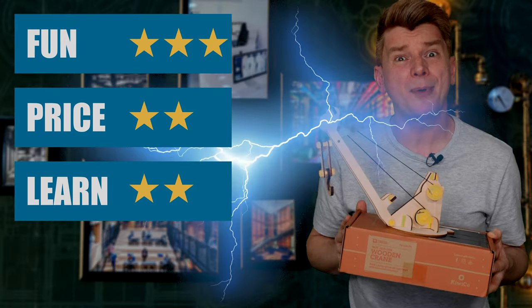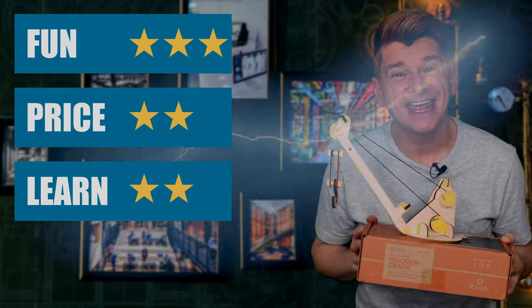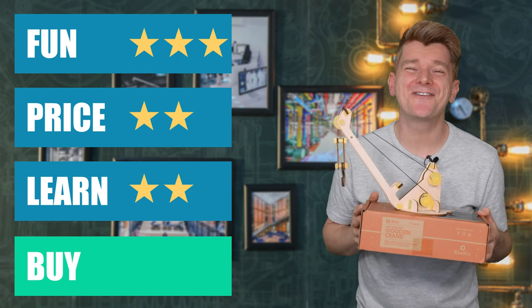Bye! I love this — fun for everyone. If you haven't seen it yet, check out this video where I build a wooden ball-firing gun.